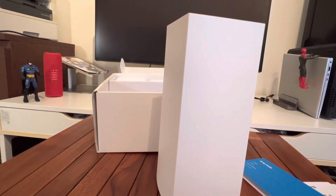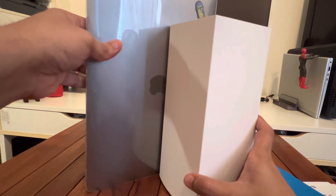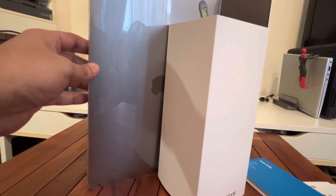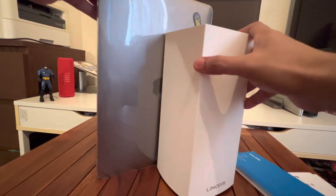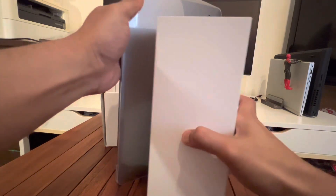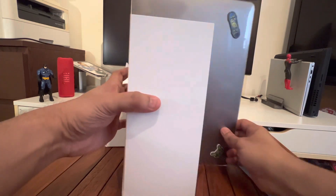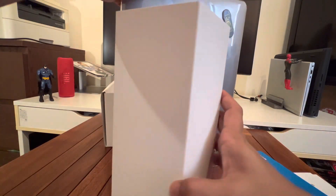Just to compare the size, I have my MacBook Pro 13-inch model here. You can see it's not too big and not too small — that gives an idea of the size of the product. The depth is also visible here, so hopefully that gives a quick idea of how tall it is and what it looks like.